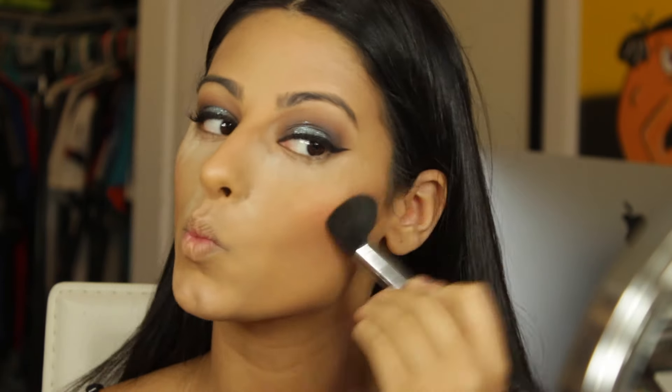I'm using Laura Mercier translucent powder and a beauty blender to bake right around the eyes and the frown lines. Then I'm taking my Benefit Hula bronzer and a Sigma f05 brush to contour and bronze around the face.